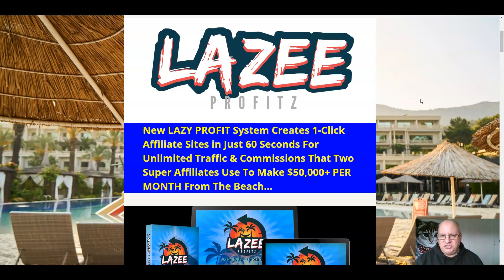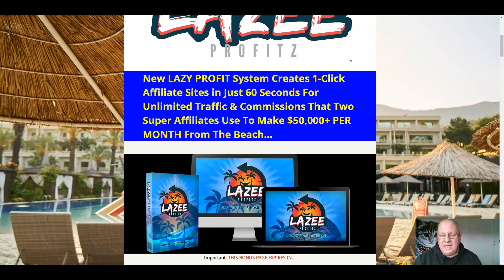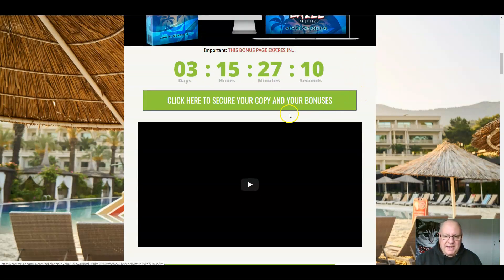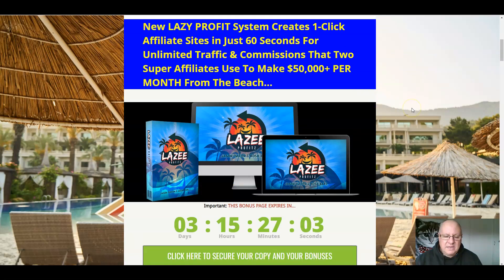If this all sounds like it's of interest to you, listen on to this review video. I'll also be going through the custom bonuses I've put together — there are five of them. You can get them by clicking on any of these green buttons here at any time before this countdown timer reaches zero, at which point they will expire. There'll be a lot of people promoting Lazy Profits today, so do feel free to go and see what they're offering, because you can always come back to this page when you realize the bonuses I'm offering are a little bit special.